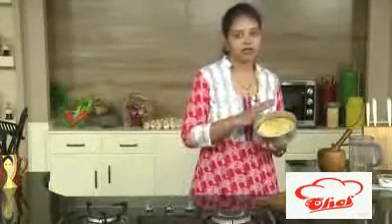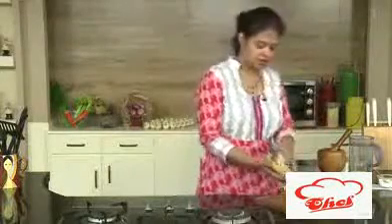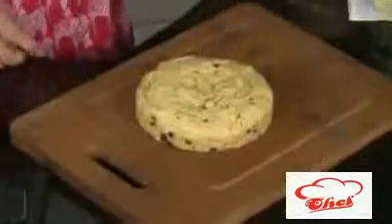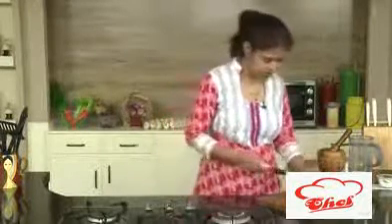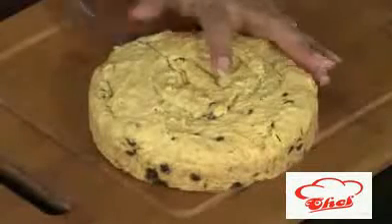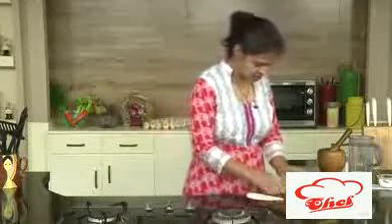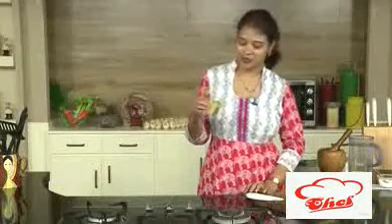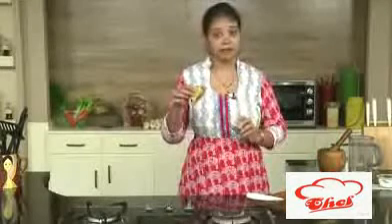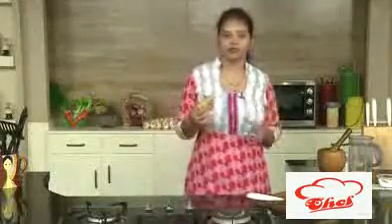I have already rested this for some time, because tea time cakes you cannot cut immediately. We need to rest it for some time so that you can cut easily. You can see a nice crust outside and inside it is a little bit soft. You can cut it whichever way you want — in bread slices or triangles. The chocolate is nicely melted and we are getting chocolates in between. It's not too soft but it's like a bread — that's a tea time cake. Just take a cup of coffee, have this cake, and your morning breakfast will be full.